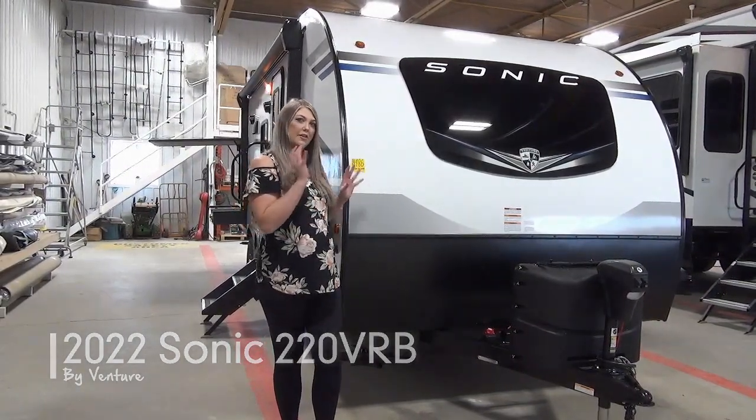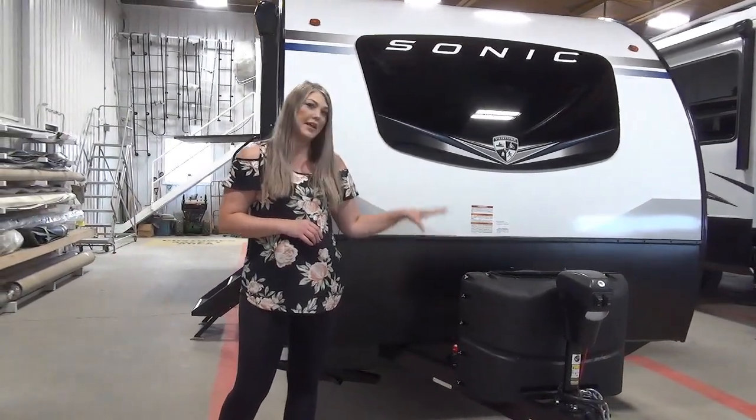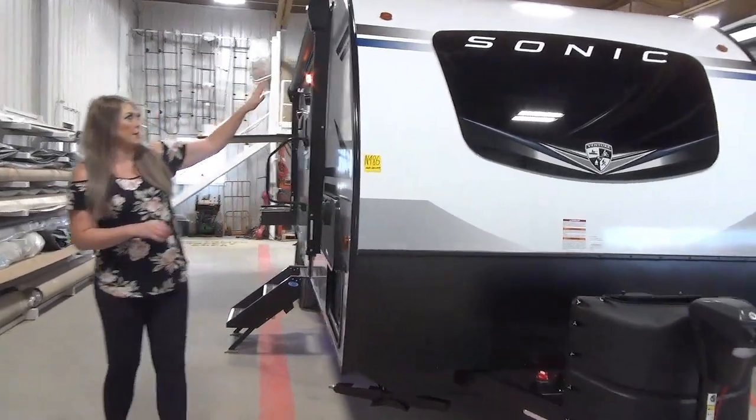We're going to start out at the front of the unit. As you can see we've got a power jack, we've got your dual propane tanks, your space for your battery, and this beautiful aerodynamic front.